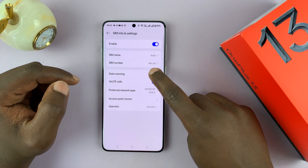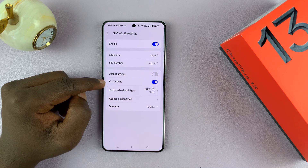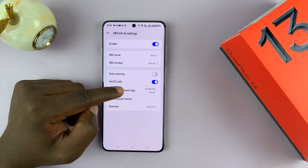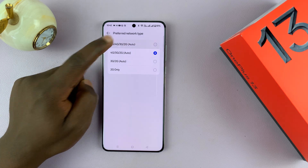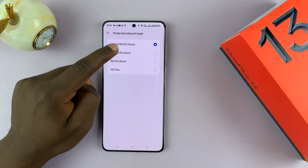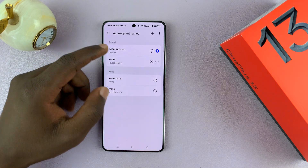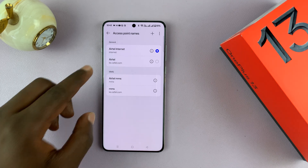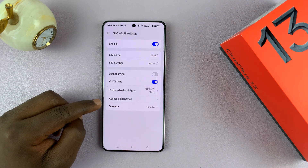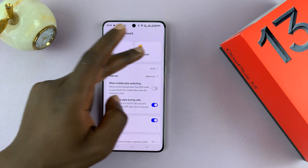This is where you can enable and disable things like data roaming. You can enable LTE calls, which is 4G for phone calls. Then you can choose the preferred network — whether you want 5G or 4G, you can select that option. You can also tweak things like the access point; these settings are usually provided by your service provider by default and you don't need to change them. And you have the operator name, where you can find the name of your operator.